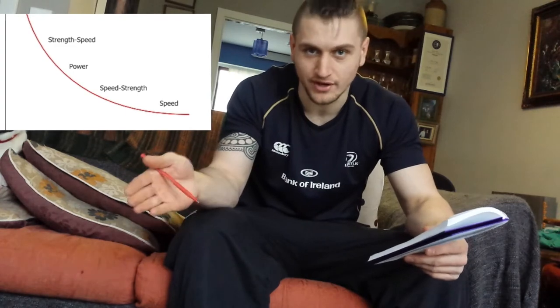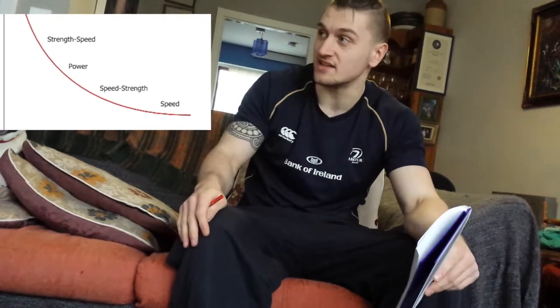At the bottom of the curve, towards the velocity side, you have pure speed. At the top, you have max strength.